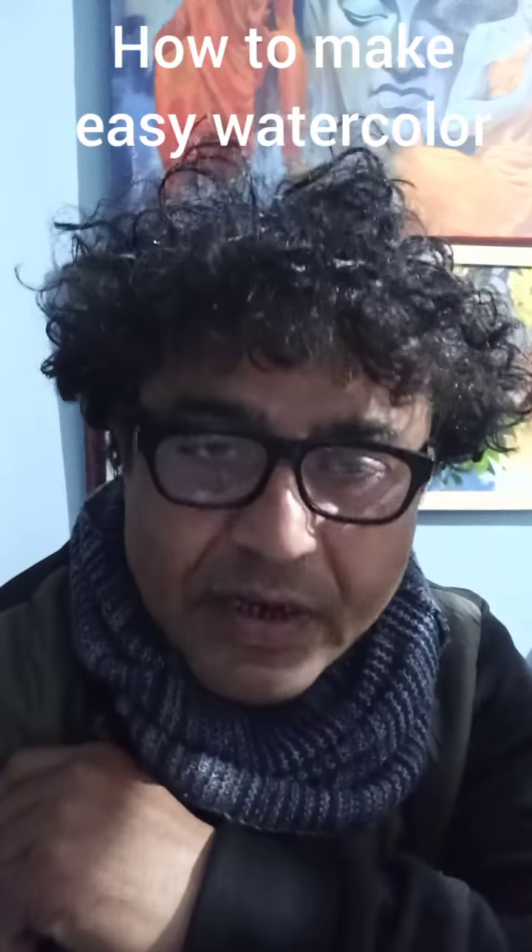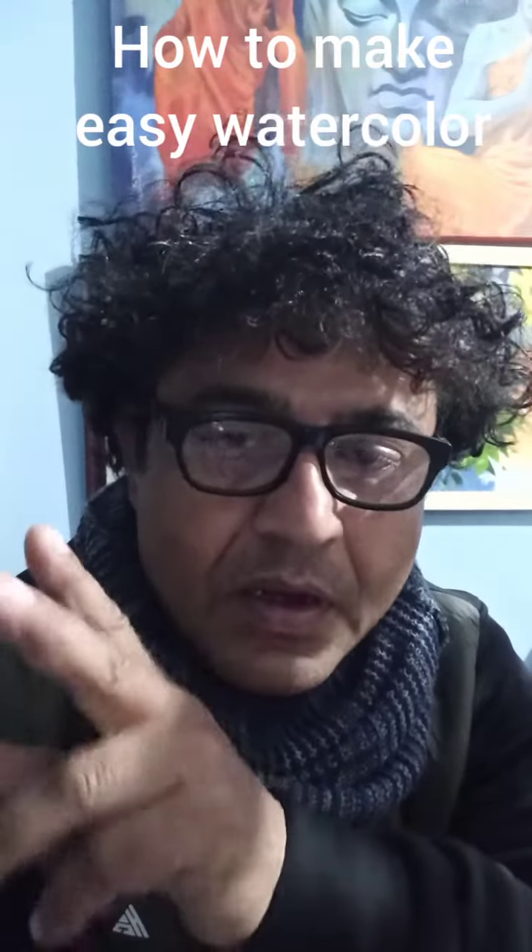Watercolor is not a very difficult task. If you understand the fundamental basics and understand some theories and rules, then watercolor is very easy.